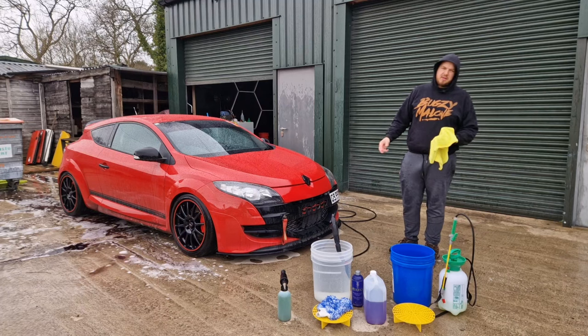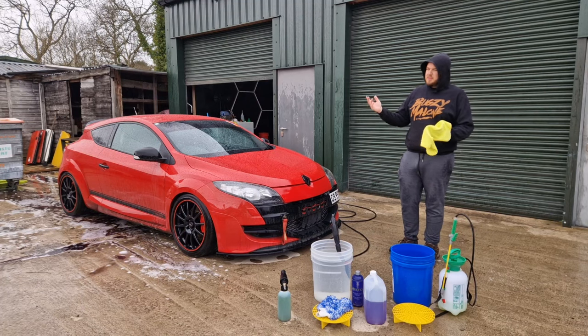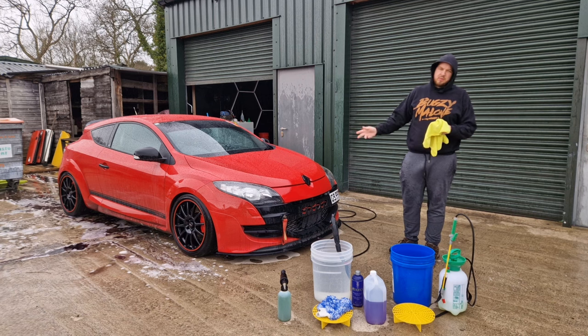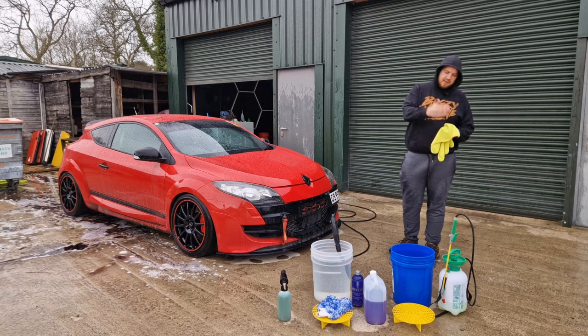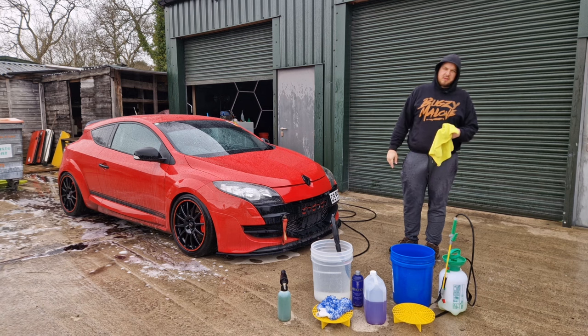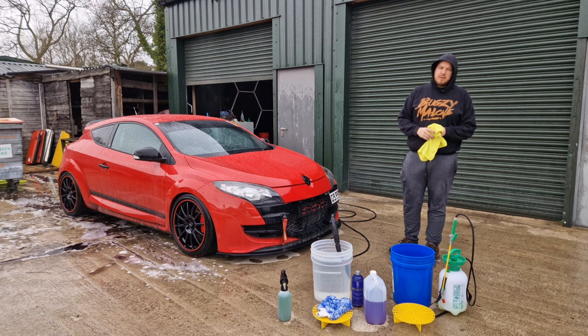All four wheels on the Megane are cleaned now. It's started to rain so I've got the hood up, but we're going to crack on with the bodywork. We're going to start with the citrus pre-wash sprayed on the lower half of the car, then go over the top with snow foam, allow it all to dwell and pull off as much dirt as possible from the paint, then rinse it off before going in with the contact wash.